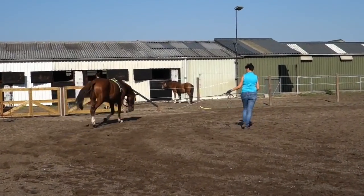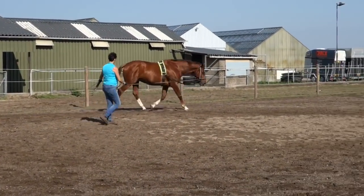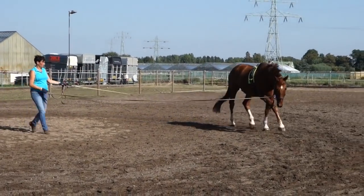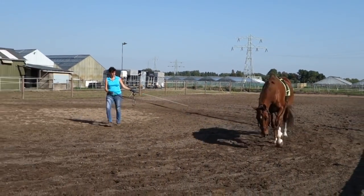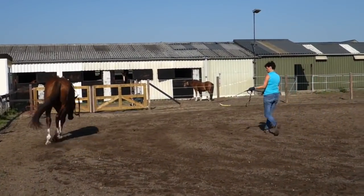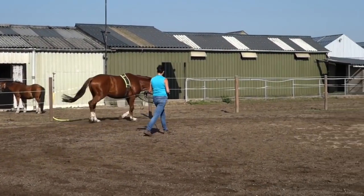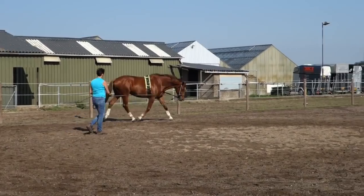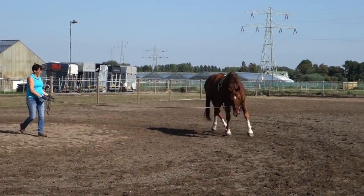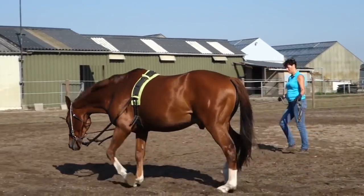I'm looking for the optimal stretch — the most relaxed trot with the biggest step the horse can do. Sometimes I speed him up too much because I want activity, then he speeds up and I don't want that. I want him to be active, to seek into the bit and into the stretch in an active way, not rushing on the forehand. So this is getting better.